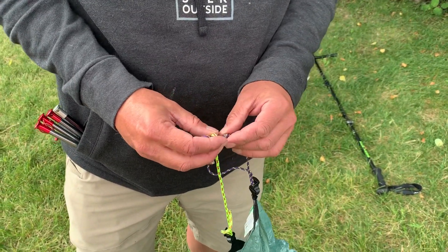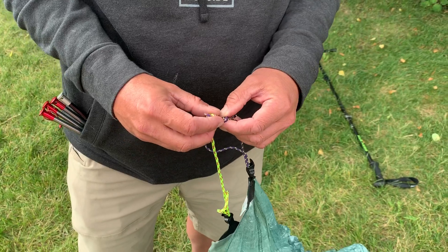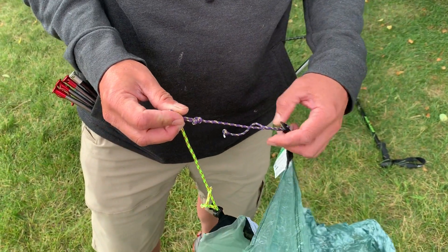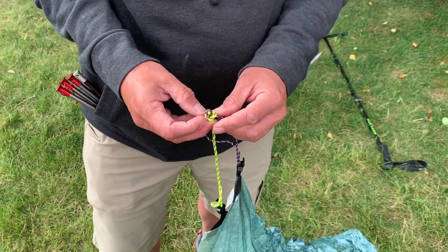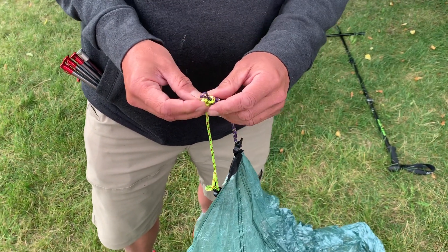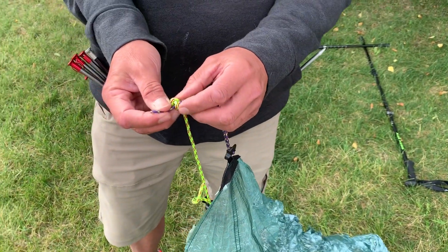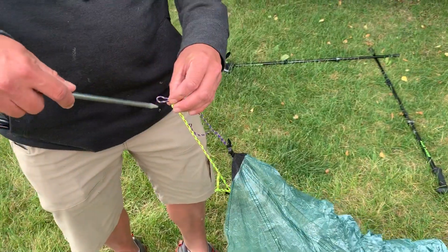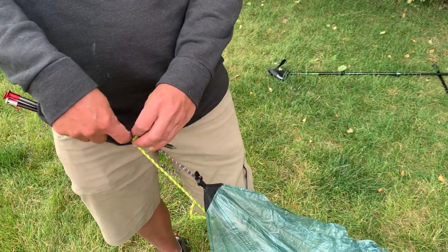First off, once you have it configured, here is how we recommend. You have your cordage for your line lock with a tied-in knot here. For the nest, so you can take the nest on and off real easy, we recommend you just stick a slipknot in here and then use this knot as a stopper. Once we do this and have set it up once, it's all going to go together real easy.